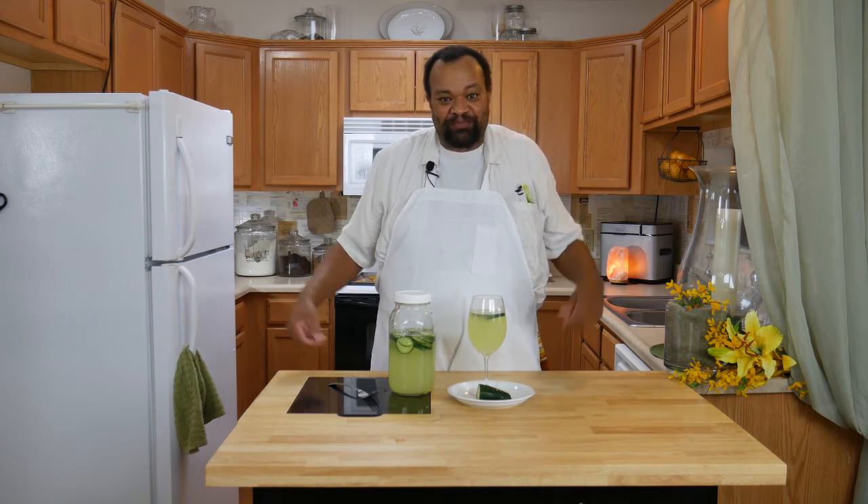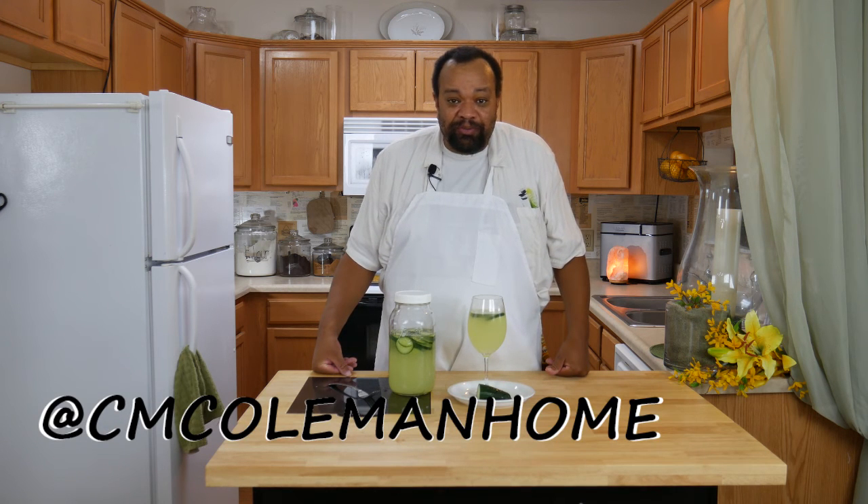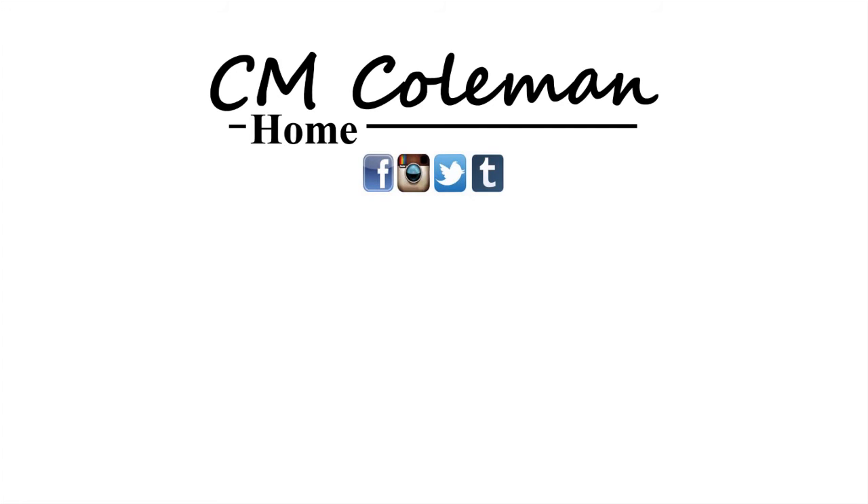Just like today — it is so hot! If you make this, let me know. You can get a hold of me on most social media at cmcolemanhome. If you like this video, give it a thumbs up, you can share it, don't forget to subscribe, and check out the other videos on this channel. I love making these videos for you and I hope I get to see you again next time.